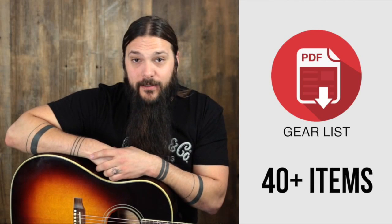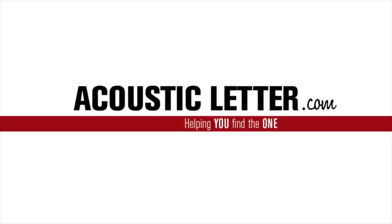Sign up at the end of this review to get my personal gear list. Hey folks, Tony Polacastro here from the Acoustic Letter.